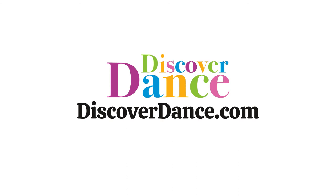For more information, to enroll in the Foundations Course or join the Discover Dance Experience, visit discoverdance.com.